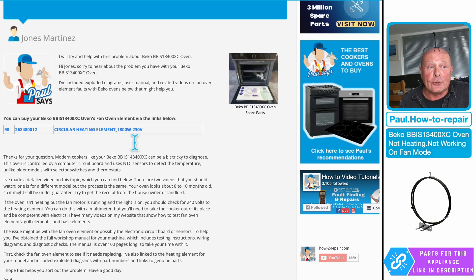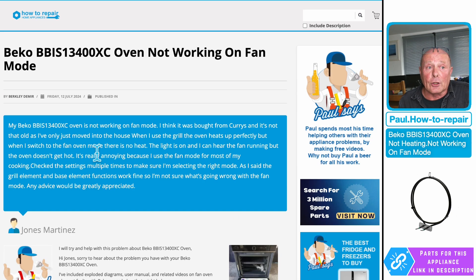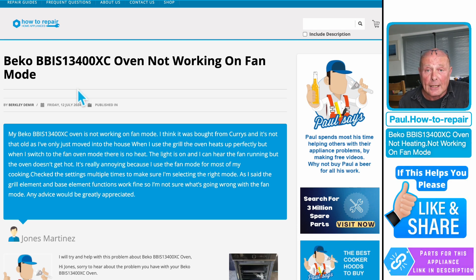Everything is on this page for you, and I've even put a link so you can directly go through to purchase the fan oven element if that's the issue. If you've still got any problems, use the contact us page at the top — make sure you put in detail what the problem is and your telephone number so I can give you a WhatsApp call or a Skype call for some one-to-one help. Hope this helps you, thanks very much.